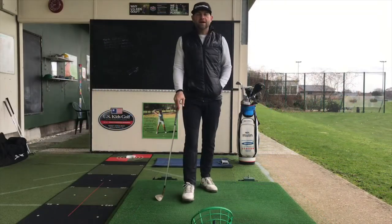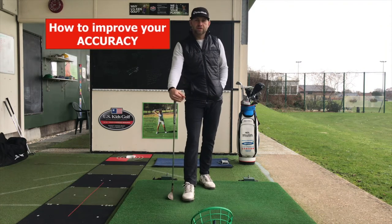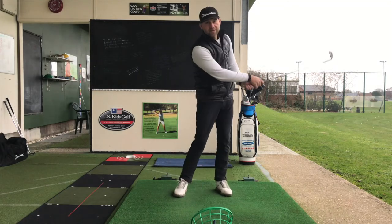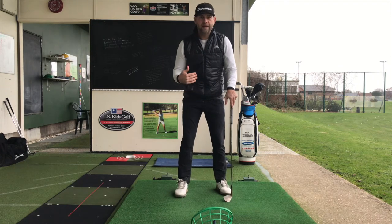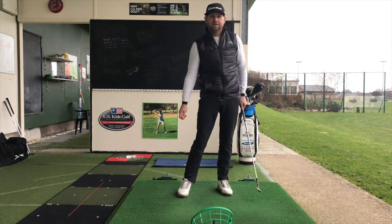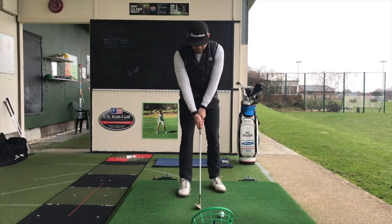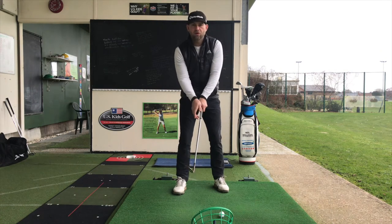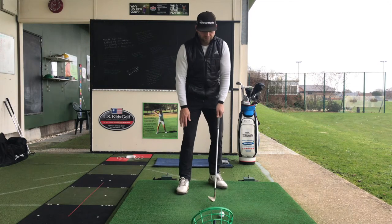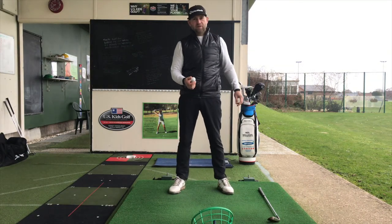Tip number two is accuracy. For players who can't quite get the ball tight to the flag consistently, it may be because the hands are too active through the swing. Providing the setup is correct and the club face is pointing to the target, here are a few things to help you get the ball toward the target consistently. Check your grip on your wedges — make sure your palm is pointing to the target rather than underneath or on top. So the palm points to the target, and the club head points to the target. We need to maintain that palm pointing to the target as long as possible.